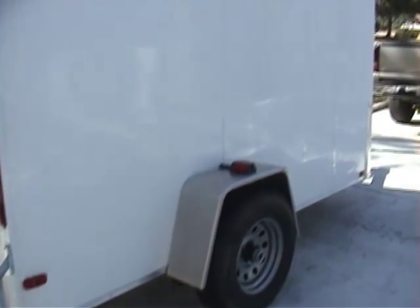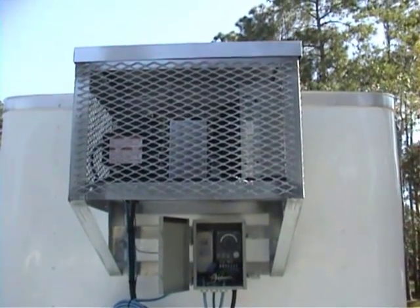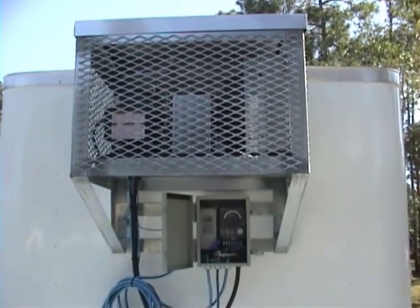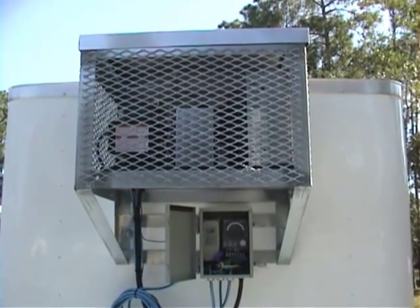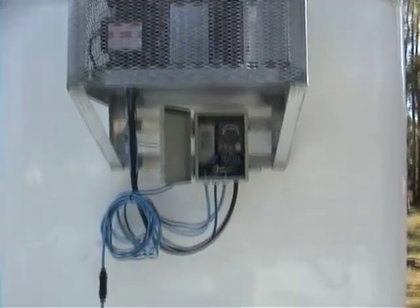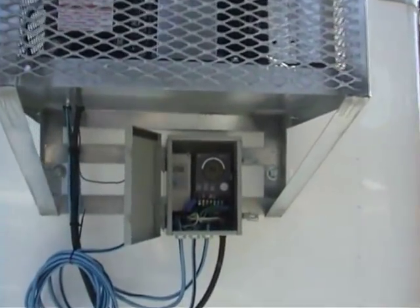We'll plug it back in and you can hear how quiet it actually is. Yes, that's actually how quiet these units really are. We get a lot of comments on how quiet — can't hear the unit running. The generator that you would put on the tongue will actually be louder than what you're hearing right now. We're standing up next to the unit while it's on and running.